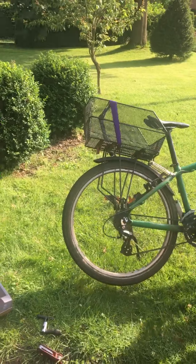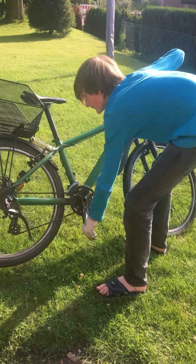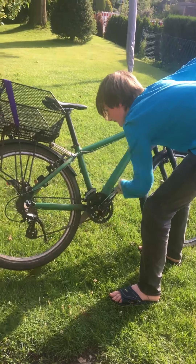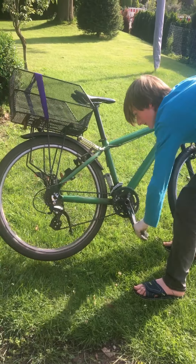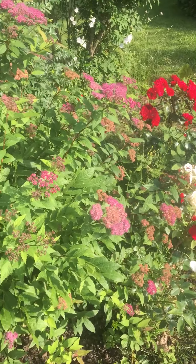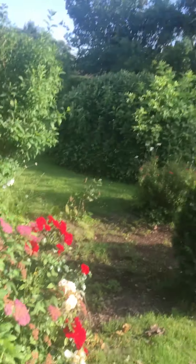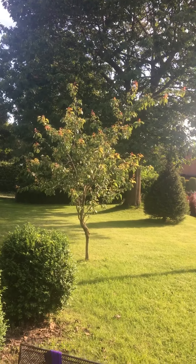Gotta listen. I just like it because it's so brand new. Okay, cleanup time. Let's see how the flowers are doing — pretty. And the apricots, look at there.